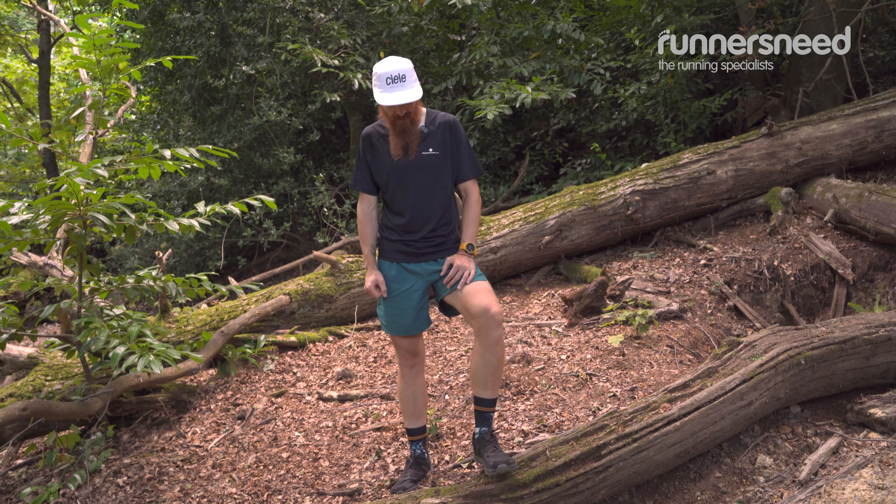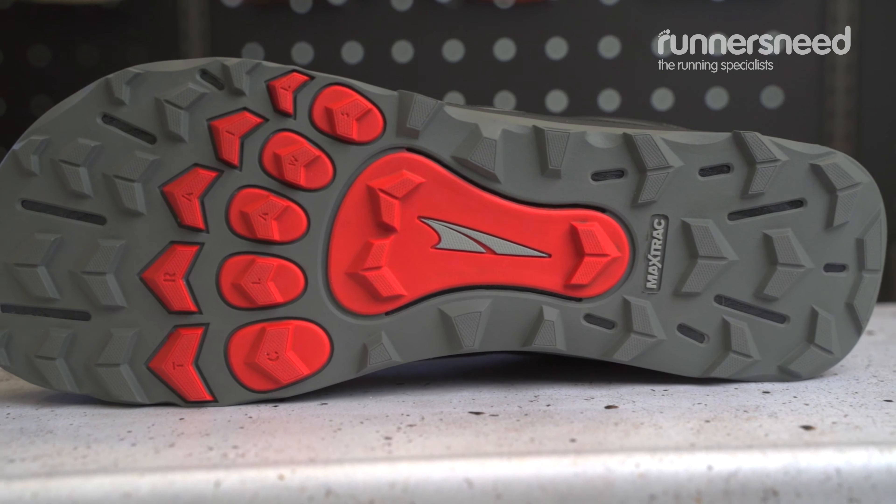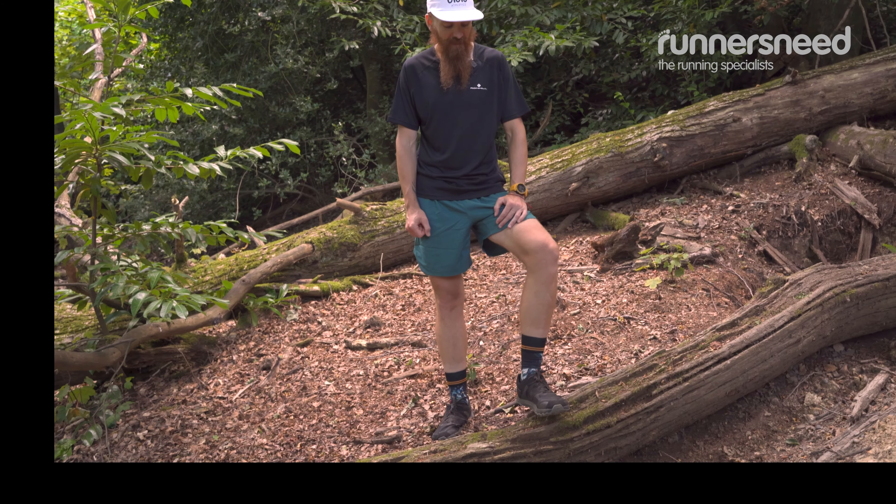Very good shoes — wide fit at the front, massive toe box. Also, the big footprint gives you a kind of stable, good grip on the way up, on the way down, even on a loose surface.